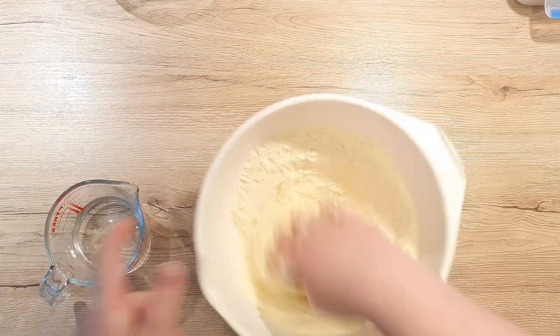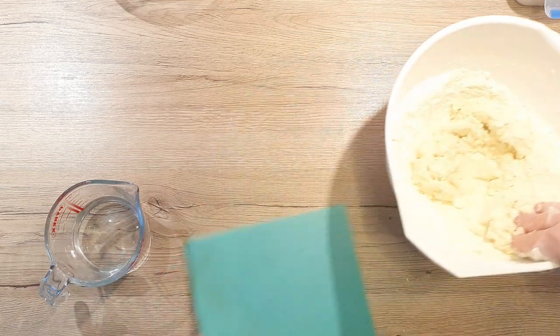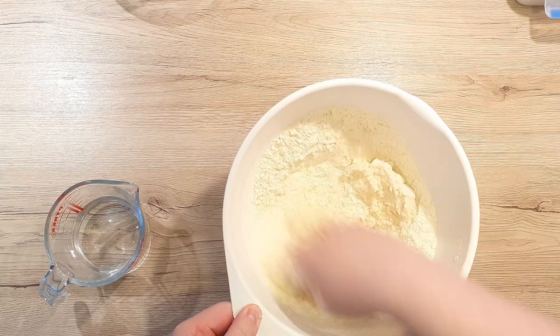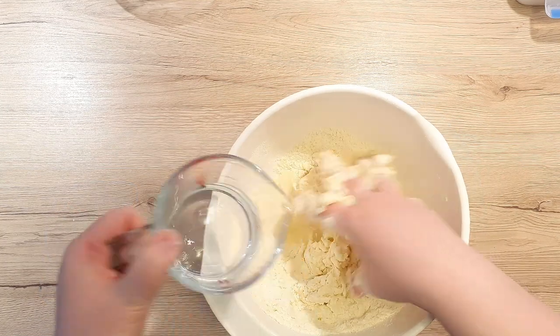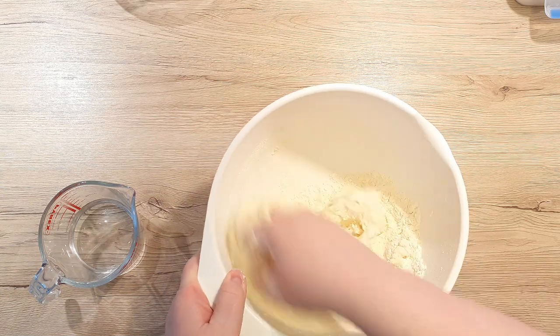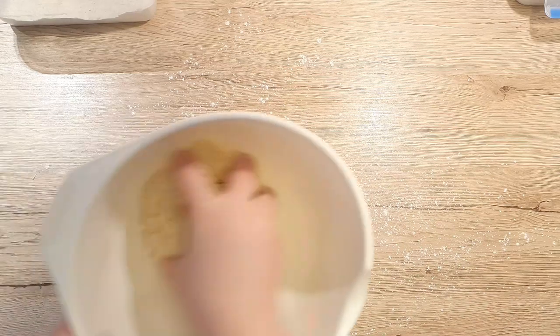If your bowl starts to move around, just put either a wet kitchen towel underneath it or you can add a wet kitchen wipe as I did — it was the closest thing at hand. Continue adding your water and mixing the dough until you get a slightly sticky dough and there is no flour left in the bowl.